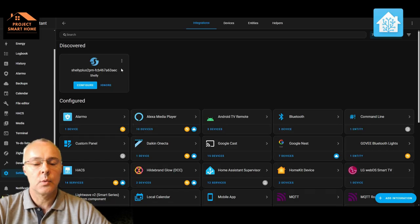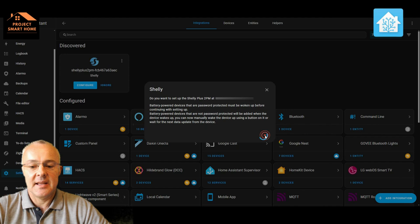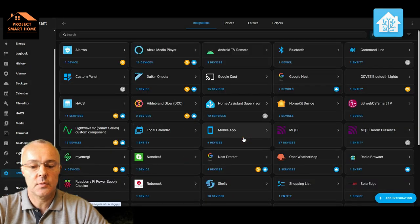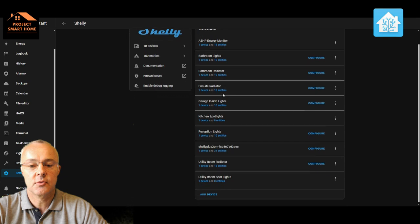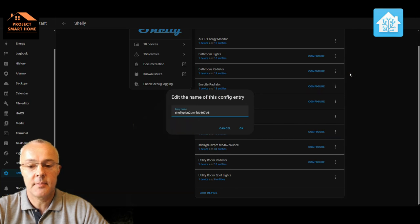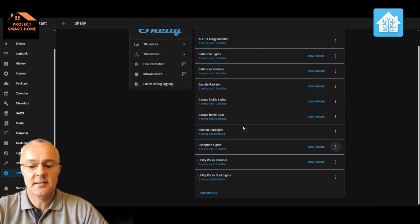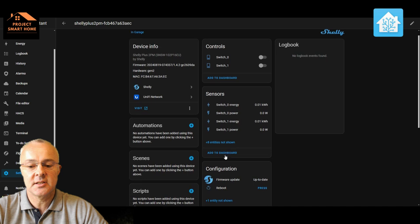We'll now go through importing the new Shelly device into Home Assistant. As you can see from the screen, it's already detected the new Shelly Plus 2PM. I'm just going to import that into Home Assistant and select an area — which is the garage. I've already got the Shelly integration installed; you just go into Add Integrations and add the Shelly integration. In my device list, we've got the new Shelly Plus 2PM. The rest of the devices are all named sensibly, so I'm going to rename this one so it's easily identifiable. I can see there's one device and 31 entities.